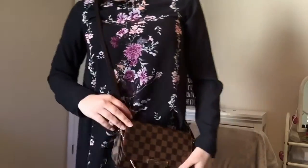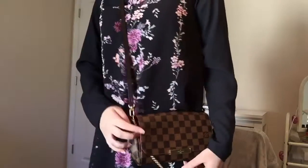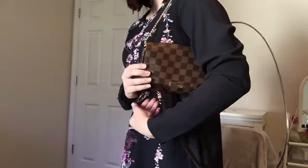This was my newest bag that I just got a couple weeks ago — this is the Favorite PM in Damier Ebene, and I made a video on it. I'll leave that down below if you're interested in a review and unboxing. It's just the perfect crossbody messenger bag. The MM was too large for me but I love the PM; it is definitely the perfect size for my frame and height. It has the red lining, and this is the bag I'm currently using. You can also use it as a little clutch, which I love.